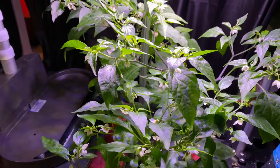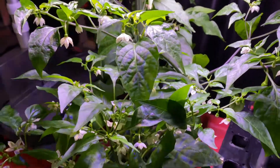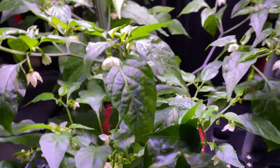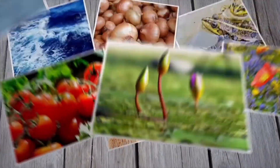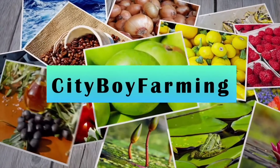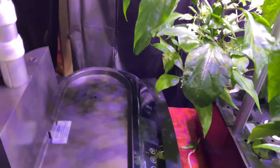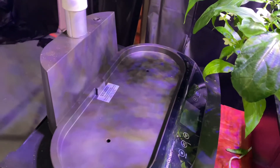What's up everybody, welcome back to my channel City Boy Farming. In this video we're doing a little update with my iDoo hydroponic system and setting up my AeroGarden. This is an AeroGarden Bounty Basic — not the elite or anything like that.